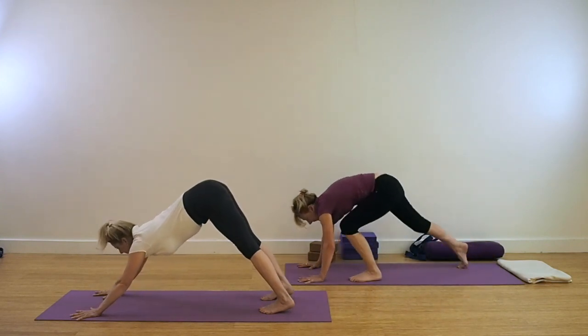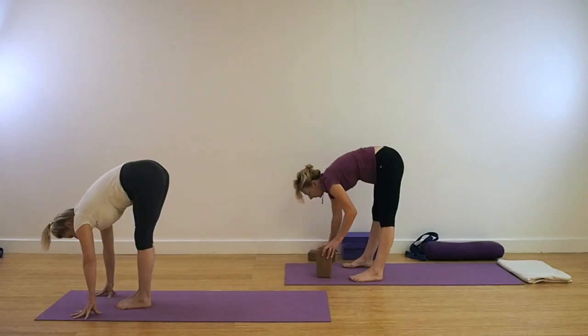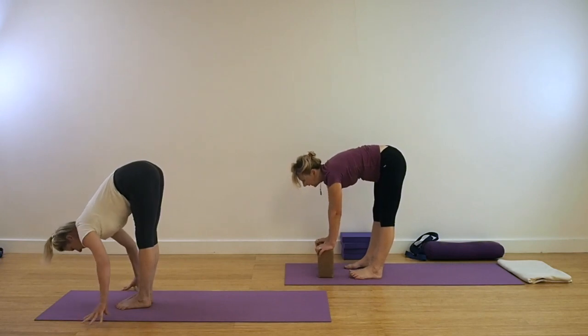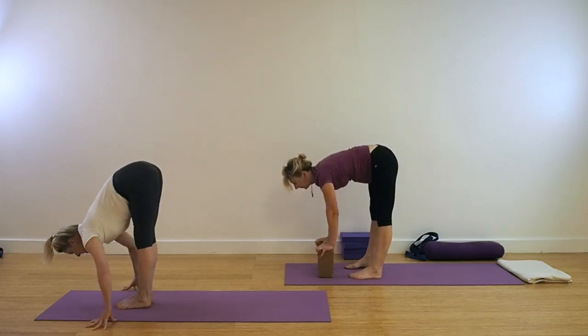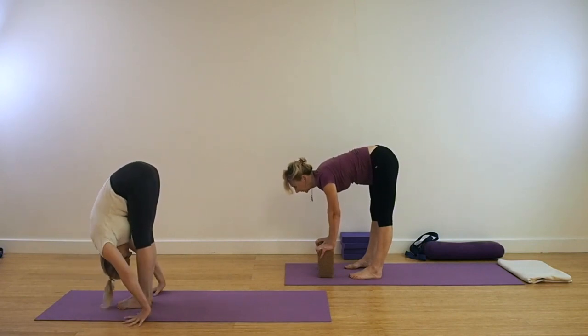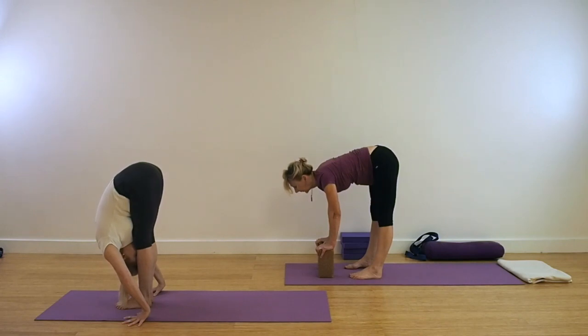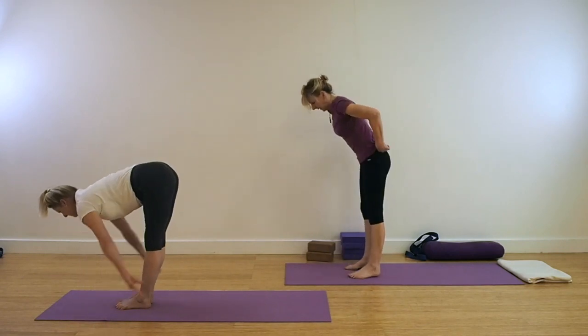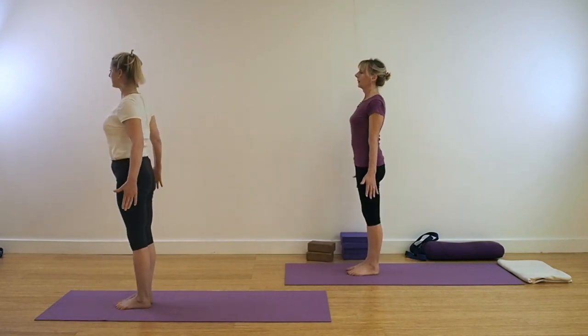We're coming out of this pose again for Uttanasana, so jump or step those feet. Being in Uttanasana, lift through the front of the thigh. Soft inhalation and exhalation. This time with Uttanasana, the feet can be slightly closer towards one another. Pressing down into the bricks or into the palms, use that as a fulcrum to get further lift through the legs. To come out of the pose, come up into Tadasana.